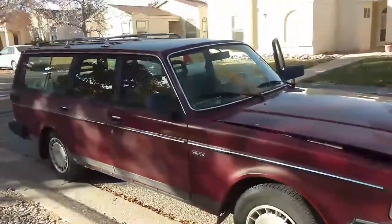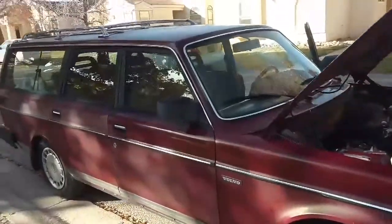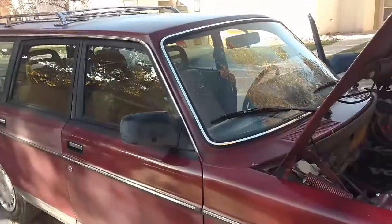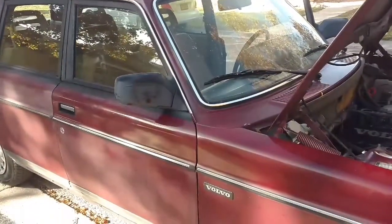I'm here with Chris. We are going to replace a blower motor and blower motor resistor in this 1990 240 wagon.